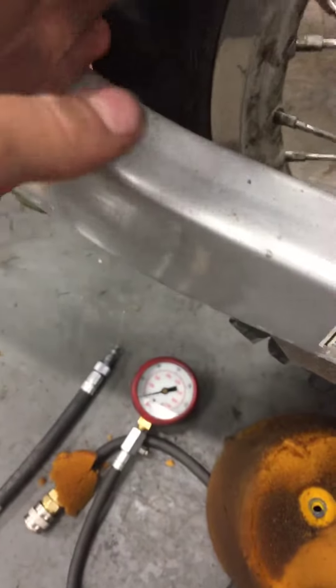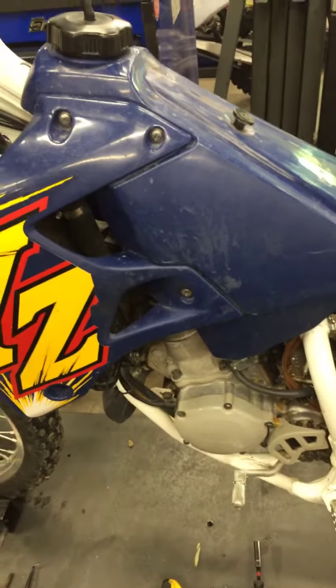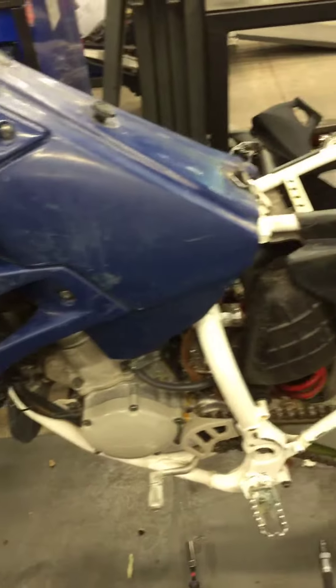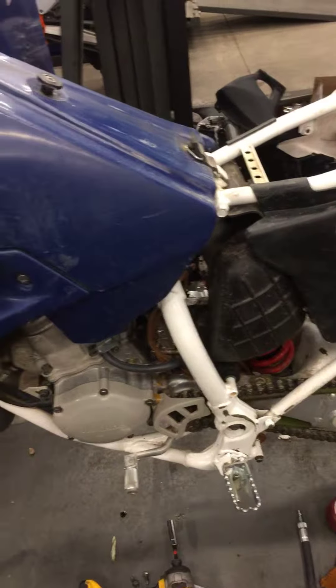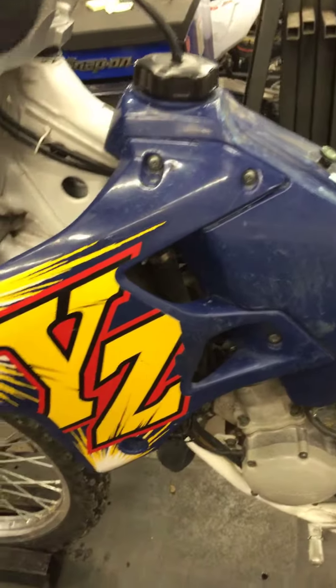Other than that, chain and sprockets look good, chain still looks okay, a little loose though. Seals look to be okay. Tires are holding air. Bike seems to run and it runs great. I'll probably drain all the gas out of this, drain the gas out of the carb, and put fresh gas in there — at least a gallon or so. Other than that, have a great one.